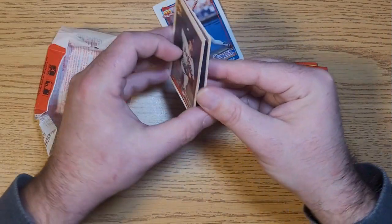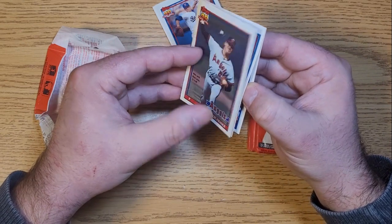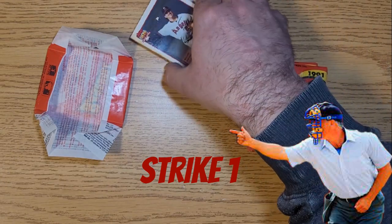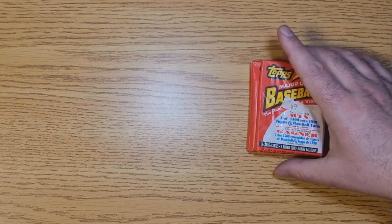The rest of this pack is pretty much ruined. Not much we can do with these - Rick Dempsey, Brad Arnsberg, and Willie Fraser. I'd say no major loss there, but definitely a couple of junky cards.